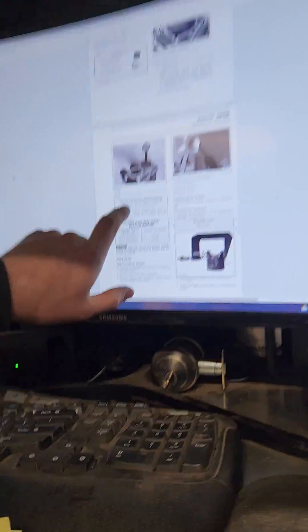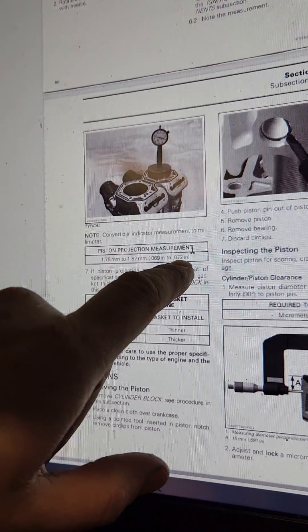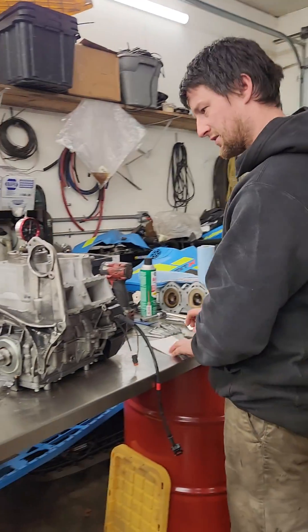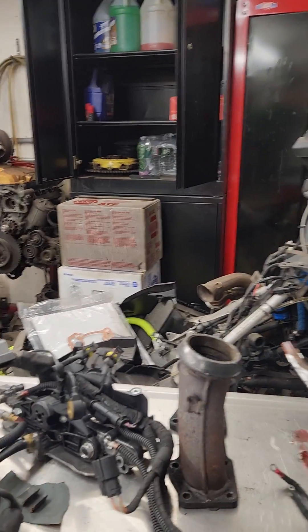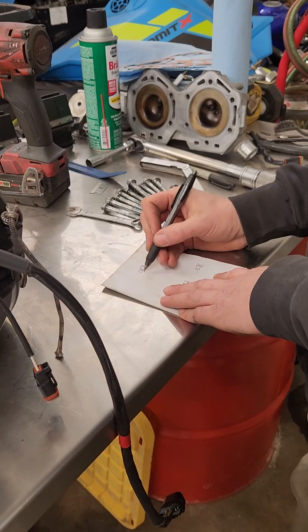So for piston projection measurement, they want 69 thousandths of an inch to 72 thousandths of an inch. And I found this kind of confusing until I read the manual, and it didn't really seem like a lot of people had a lot of stuff to say. They want 69 to 72, and how you dictate that is the gasket size. You get an OEM gasket size, they're going to come with a bunch of different gaskets. Now, each gasket is one millimeter, which is almost four thousandths of an inch.